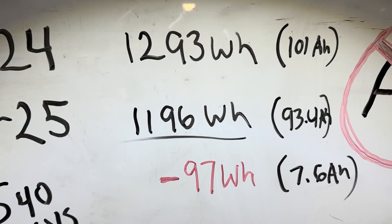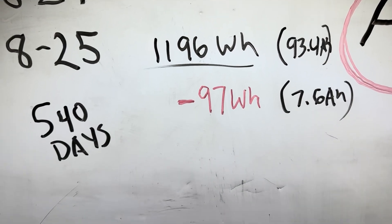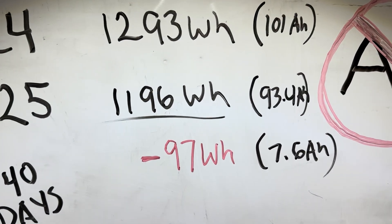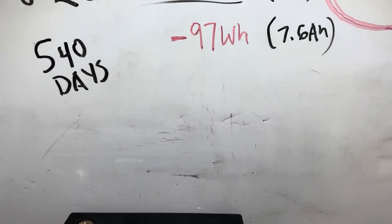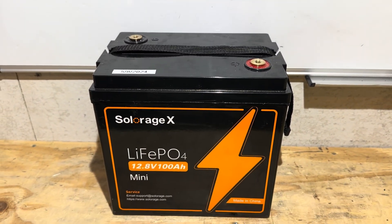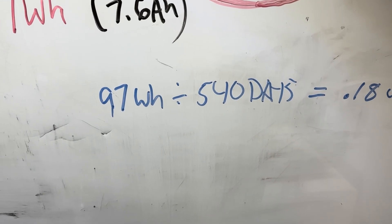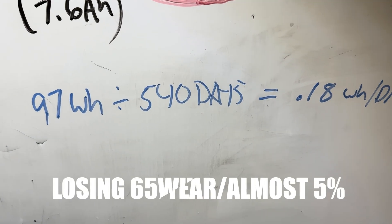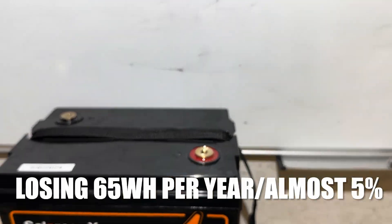Check that out. When it was new: 101 amp hours. 540 days later, very light duty by the way, it's at 93.4 amp hours. That's 97 watt hours from new — a 7.6 amp hour differential. So I've lost 97 watt hours in 540 days. That is 0.18 watt hours per day being lost from this battery.